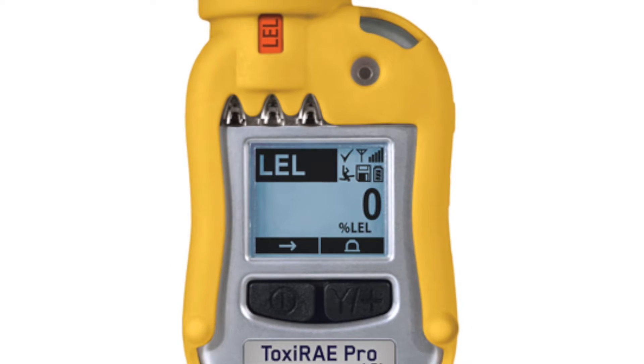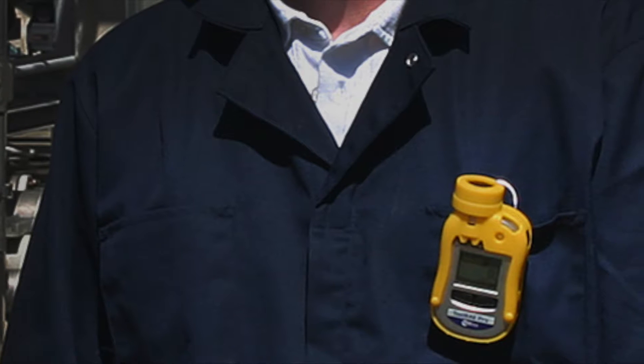Lastly, the LEL unit which provides a standard catalytic bead sensor, 0 to 100% LEL with a 1% resolution.